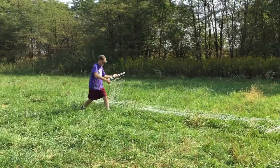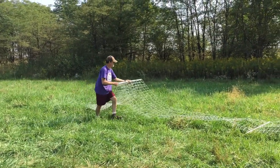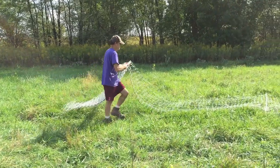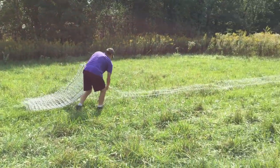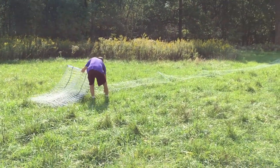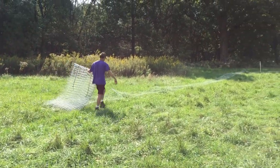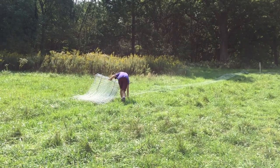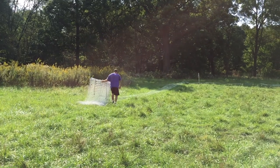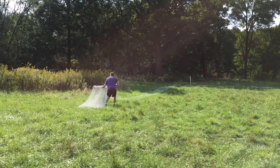The first step in successfully laying out your poultry netting is actually picking it up correctly from the last place where you had it. The big thing you don't want to do is roll it up. You can see how Mike is picking up each of the posts and basically putting them all together in his left hand. Once he has the whole thing picked up, he can go to the new area and lay it out.